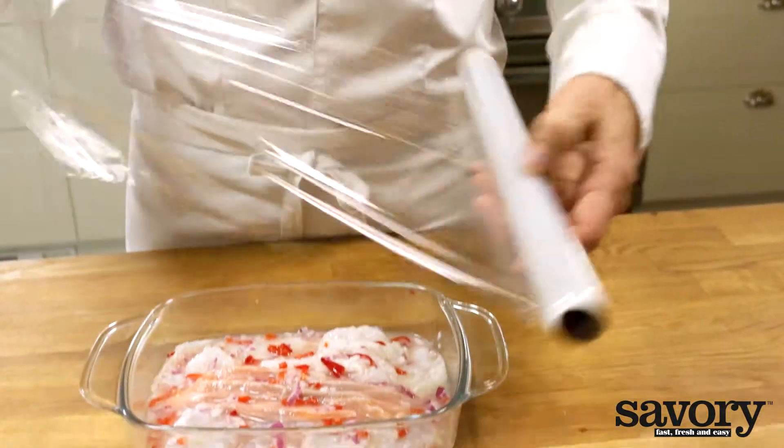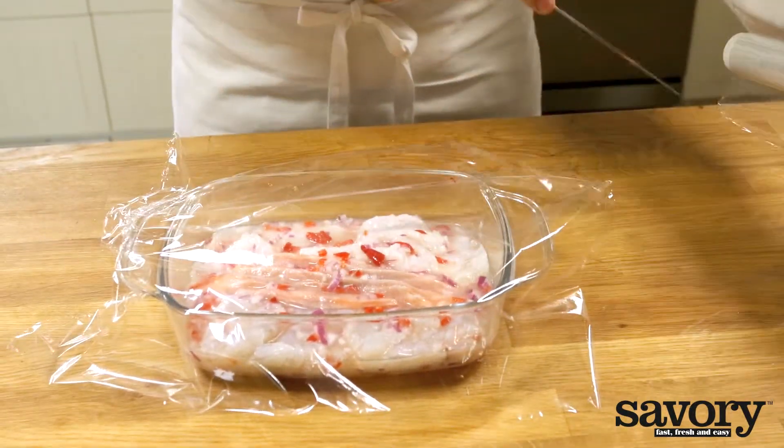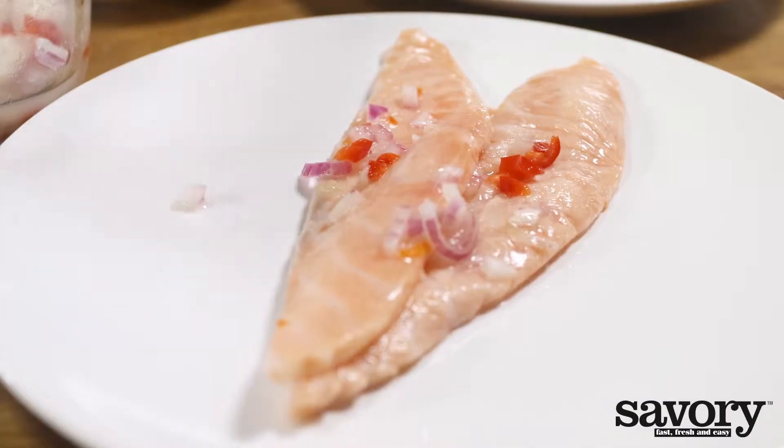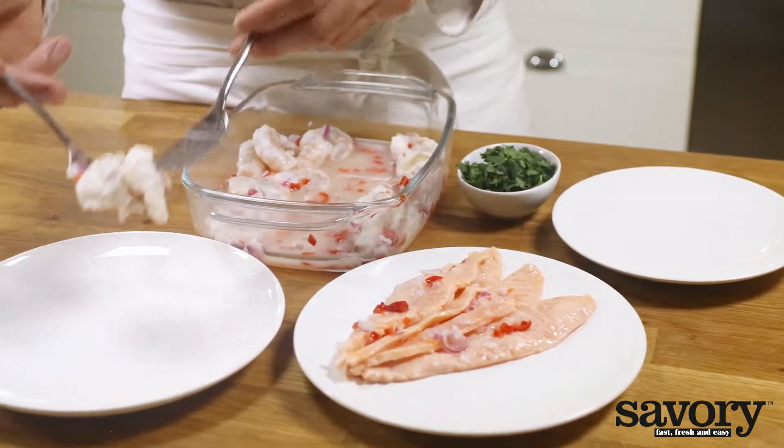Put the fish straight into the refrigerator and let it marinate for three hours. Toss occasionally. The acids will kill unwanted bacteria. This process needs some time, but don't let it sit for too long as the fish won't be nice and soft anymore.